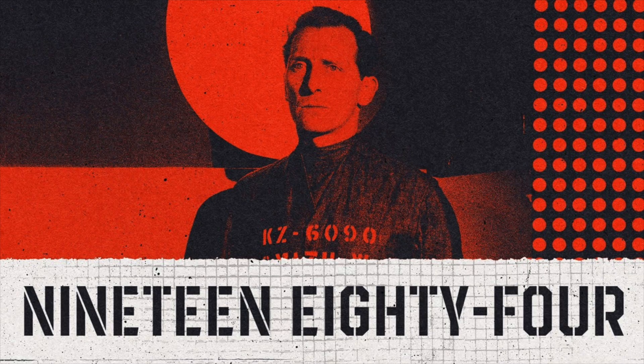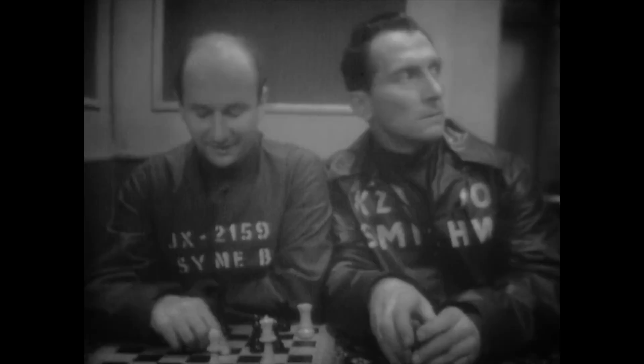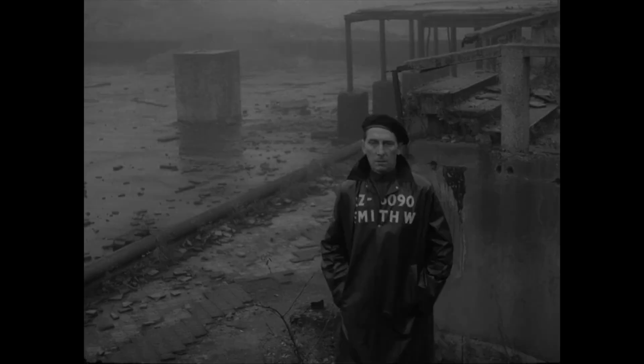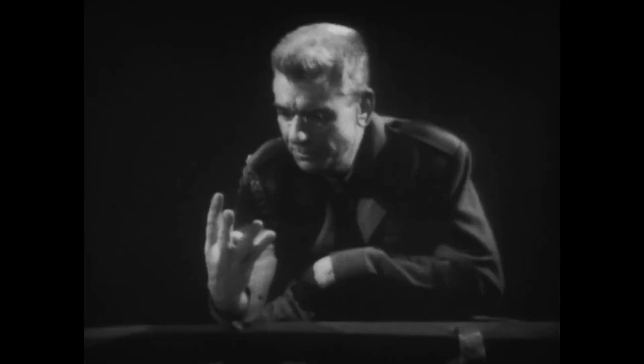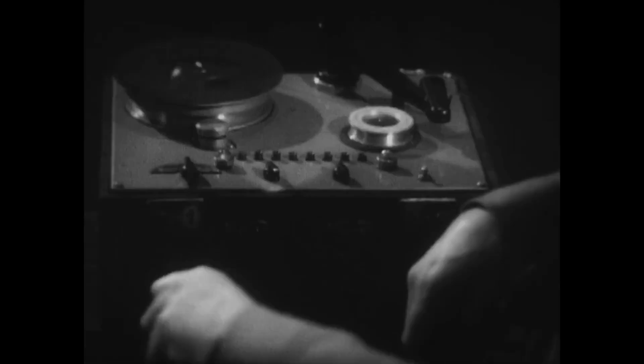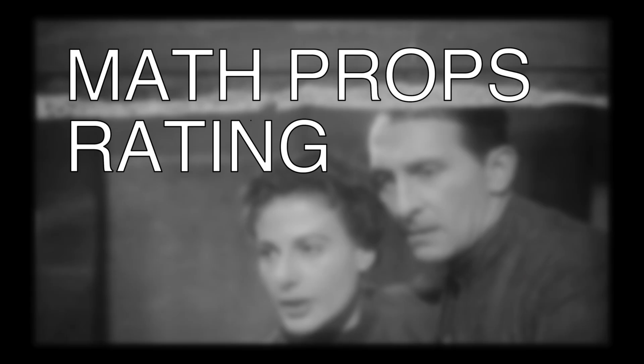1984 is a 1954 BBC television adaptation of the novel starring Grand Moff Tarkin in one of his early breakout roles. This was also a live broadcast, but it had some pre-filmed scenes sprinkled in. It's better than the Green Acres version, and Tarkin is always great, but he's still got an empty desk. There is a wire recorder in one shot, so that's good. In conclusion, I give 1984, the Tarkin version, my math props rating of bad.